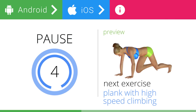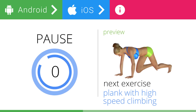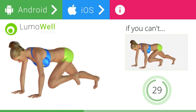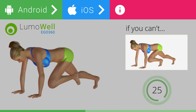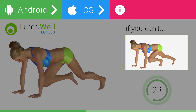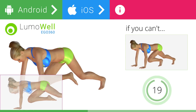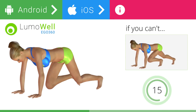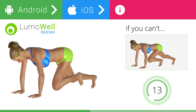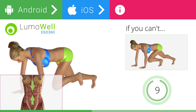5, 4, 3, 2, 1. Ready? Go! If you cannot do it, try resting your foot on the ground when you bring it forward. Do not bend your back — keep it parallel to the floor. Keep the abs tight to maintain a better balance.